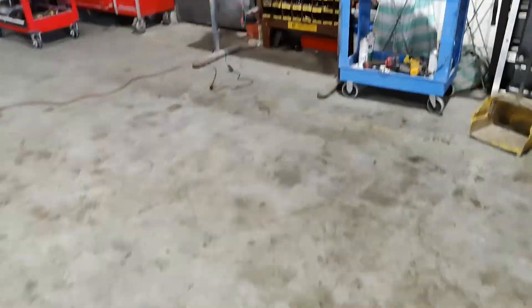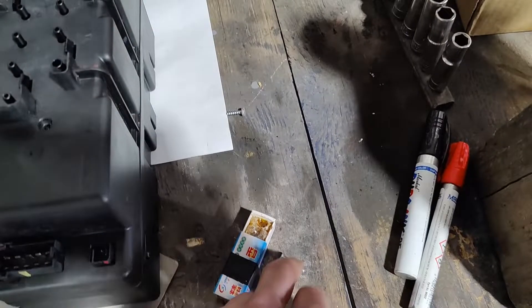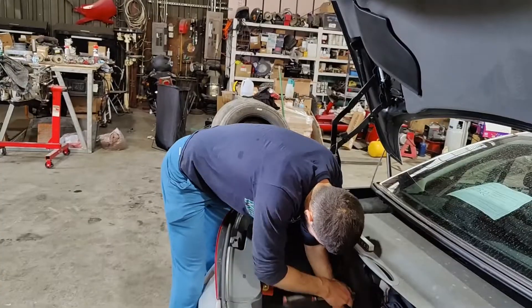On the bottom under it goes the vacuum pump that we are going to install right now. But first we're going to tighten these three bolts on the pump, and after we're going to install it on the car. Let's remove the hydraulic pump now.